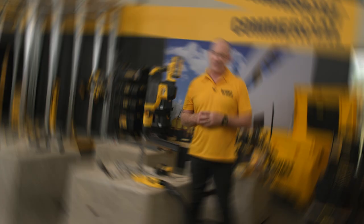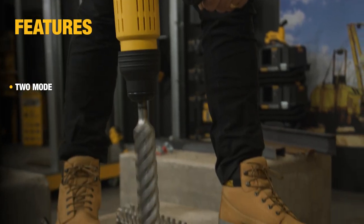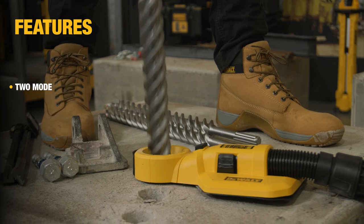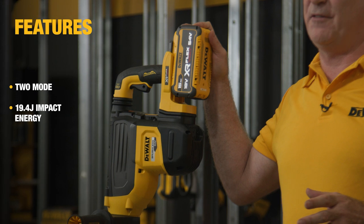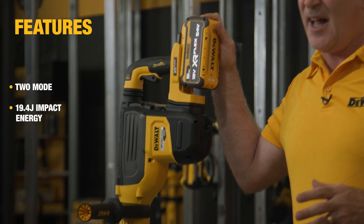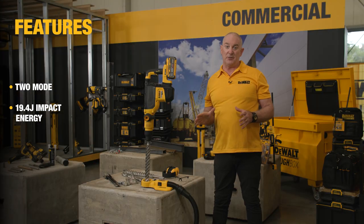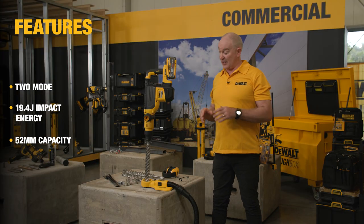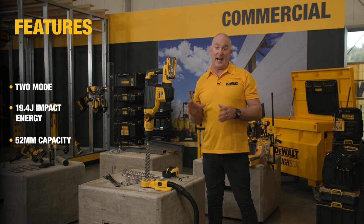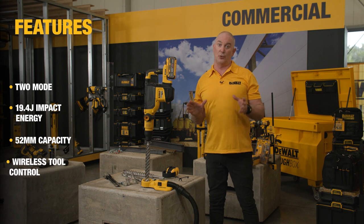This particular hammer is a fantastic solution to those needs. The DCH 775 is a two-mode hammer, so it can be used for both drilling and chipping applications. In terms of power, it's punching out an incredible 19.4 joules of impact energy — really the equivalent of a corded product. For drilling capacity you will get up to 52 millimetres, perfect for those large diameter applications.